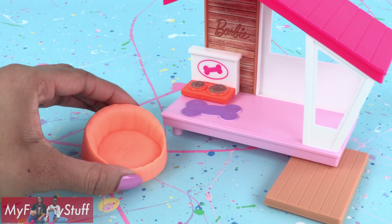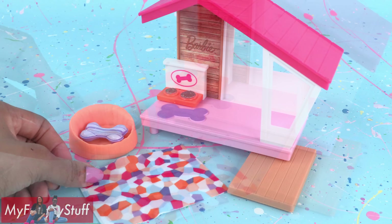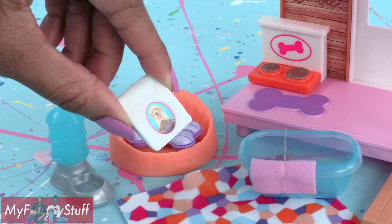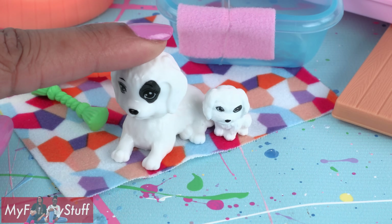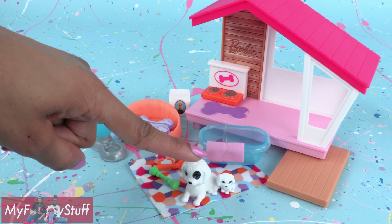You also get an orange dog bed with a bone pillow, a blanket or rug, a bath tub with a towel, water dispenser, a bag of treats, a brush, a toy, and two little dogs. Pretty much everything our dolls will need to take care of their pet.